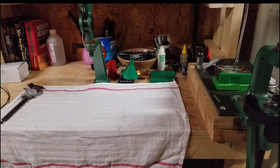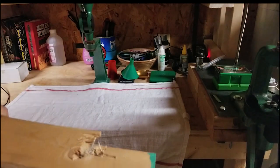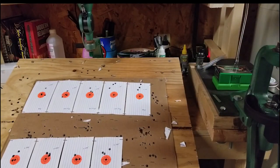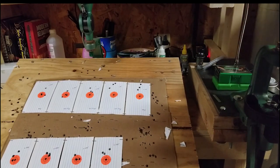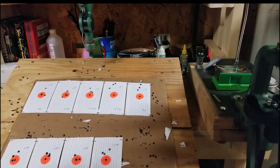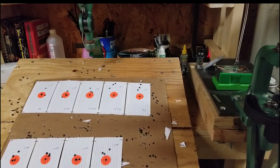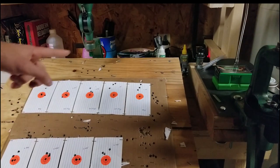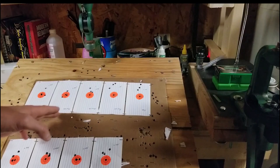I've already been to the bench. Here are the results from that. The backstory is this is twice fired Starline brass. We're using H4350, kind of the go-to for the 243 among others. Twice fired brass, CCI 200 large primers. I started at a 39 grain charge and increased all the way up to 41 grains in quarter grain increments.